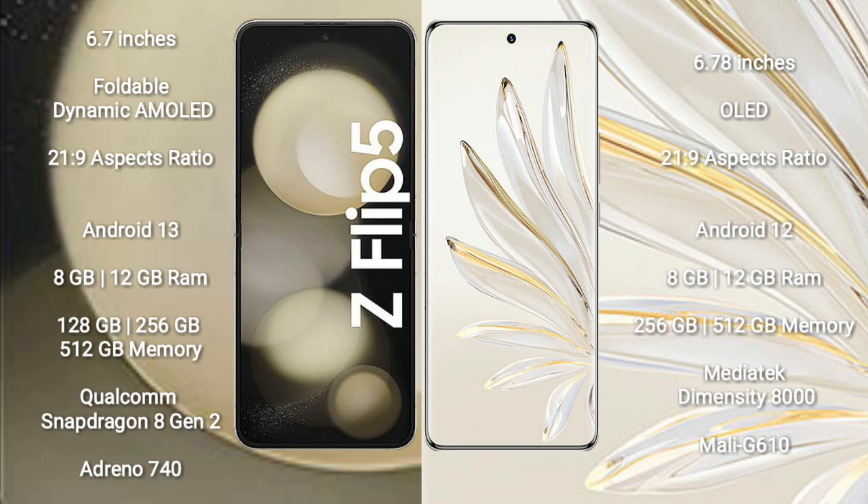Samsung Galaxy Z Flip 5 runs on the Android 13 operating system. Honor 70 Pro runs on the Android 12 operating system.